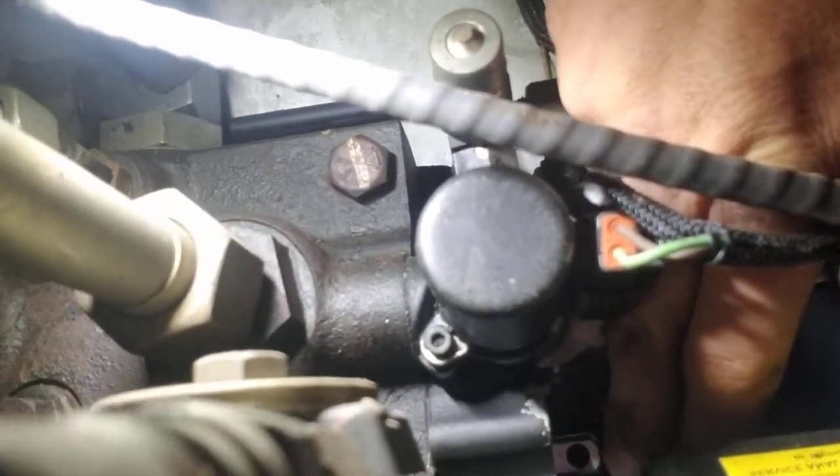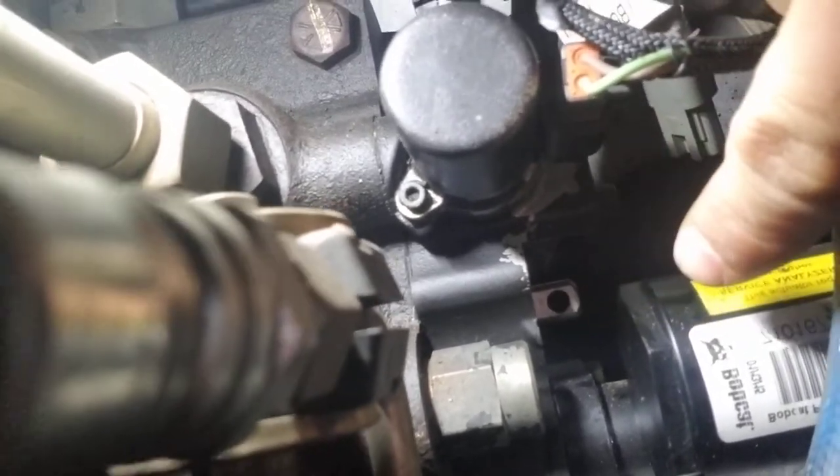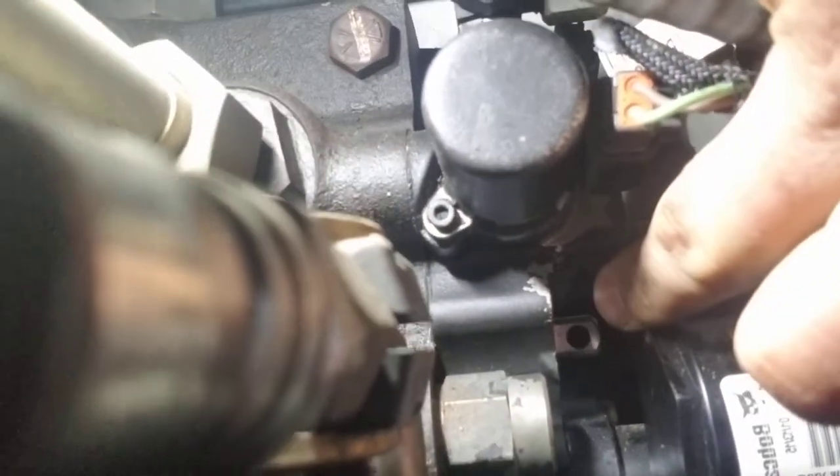I've gone ahead and taken the actuator off. If you look right down in here, you can see the spool. I like to take a punch or a screwdriver and put it on that spool before you install a new actuator. Make sure there's no debris in that spool — I've seen debris hang the spool up on the backside of the valve. You also have a centering spring, and the bolt can come loose, giving you an out-of-neutral problem. So always move the spool with a screwdriver, make sure it moves freely and returns to center before moving forward with putting an actuator on.